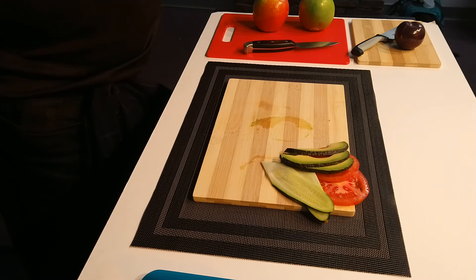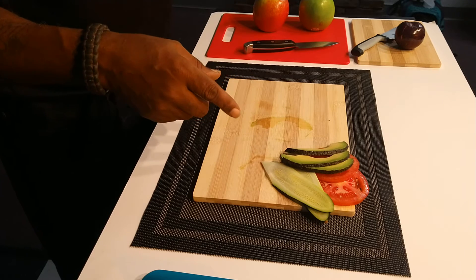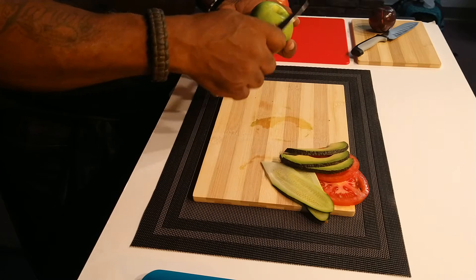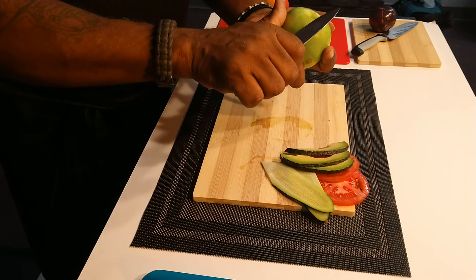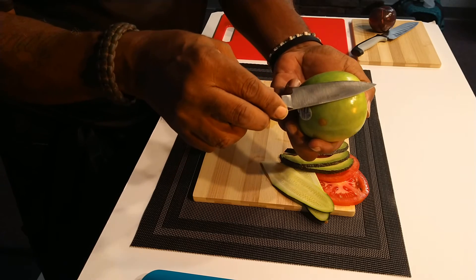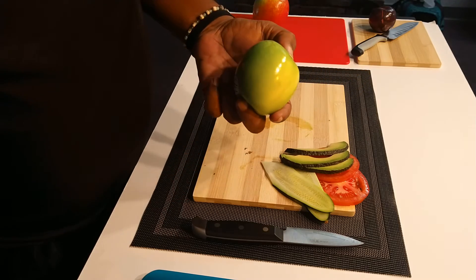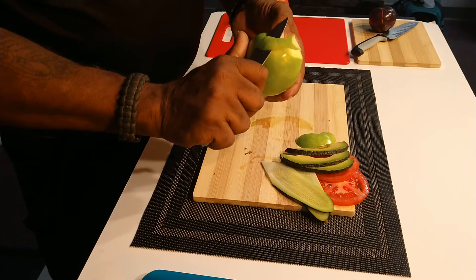Now we're going to get the green apple ready for the caprese. We'll use the paring knife. You hold your paring knife like this and pull your thumb back — the paring knife is one of the only knives that cuts coming toward you, so you want to make sure it's about the same size as the item you're using it on. If I want to do a full peel all the way around for a large portion, that works too, but if I'm just peeling a small top portion, the paring knife gives me a lot more control to go all the way around.